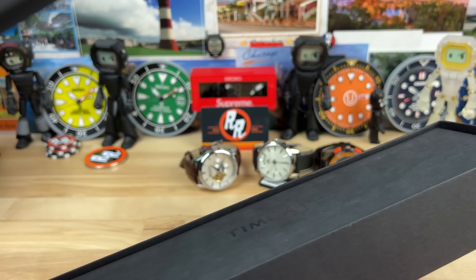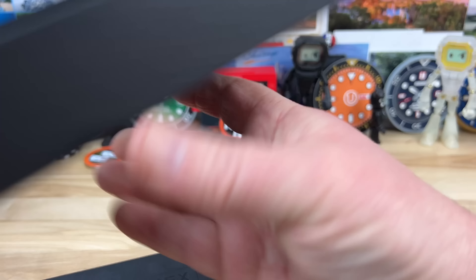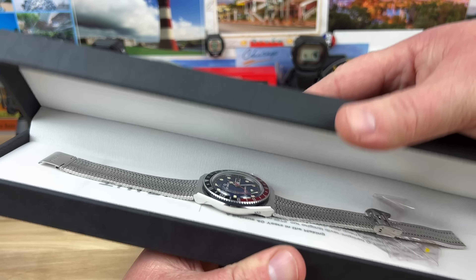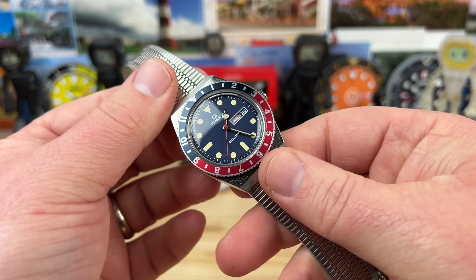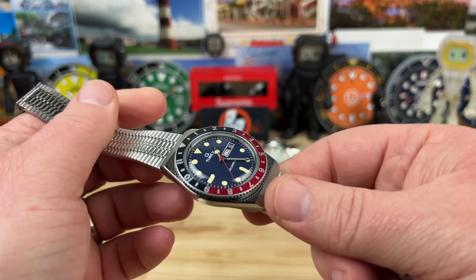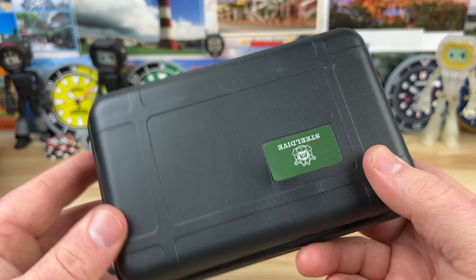So speaking of that, let's check out the Timex. Timex can be tricky because they do have some — I don't want to say more expensive, but for a Timex could be more expensive. Okay, this is the Timex Q, the Pepsi variant, so again still really affordable — it's the quartz colorway. There's that guy, keeping it affordable.